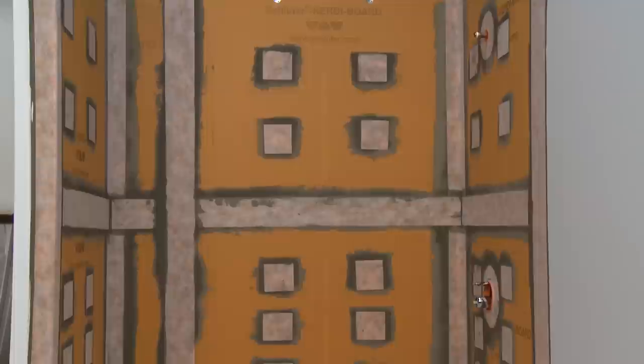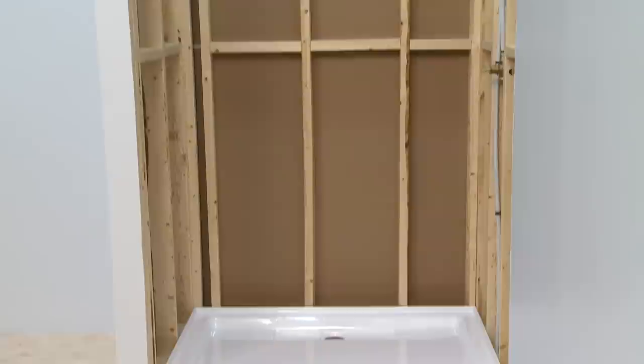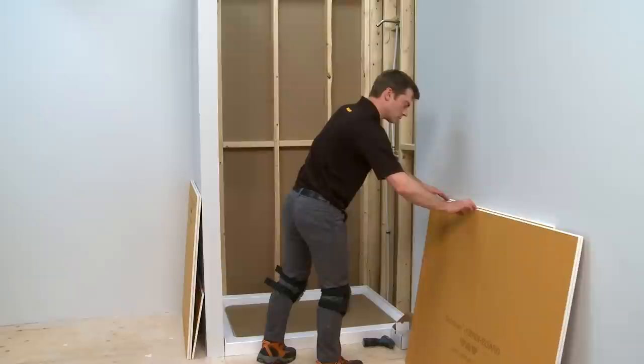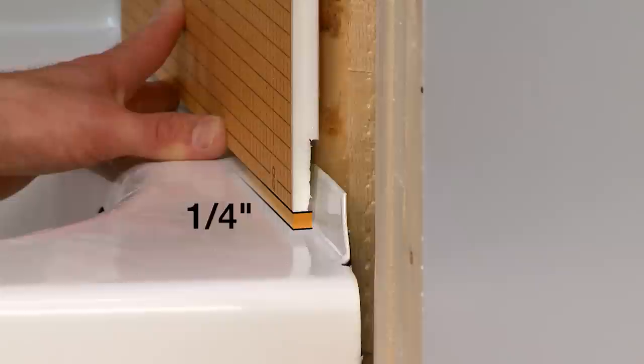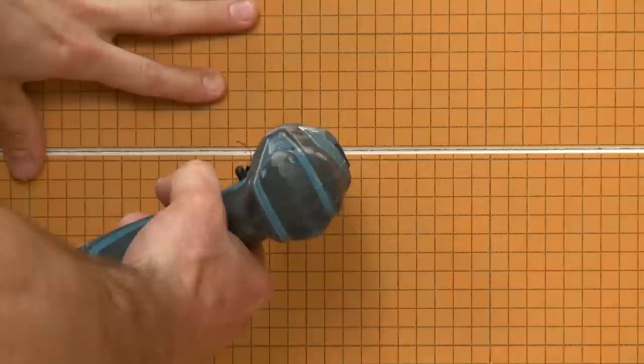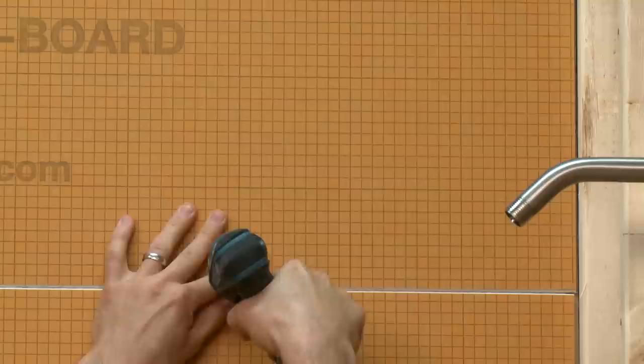The KERDI Board kit installation is now complete. The bathtub surround is waterproof and ready for tile. When the KERDI Board kit is used with an acrylic shower pan, the process for installation is the same. Depending on the type of flange on the shower pan, the board can either be abutted flush with the top of the flange, or notched and installed one-quarter inch above the pan as shown previously. The boards can be mounted horizontally to cover the shower area and fastened with the supplied screws and washers. Remember, the vertical edges of each panel must be positioned over the center of a stud or other solid backing. Add support if required.